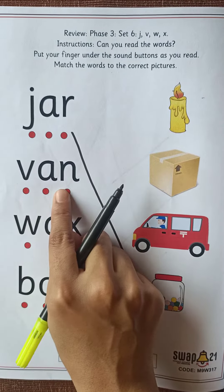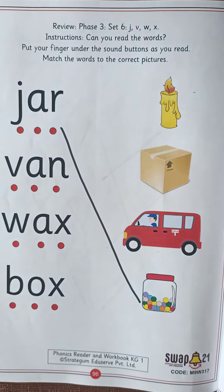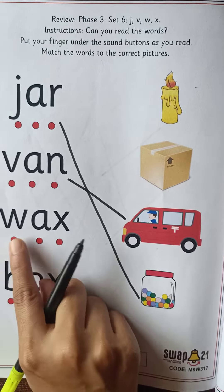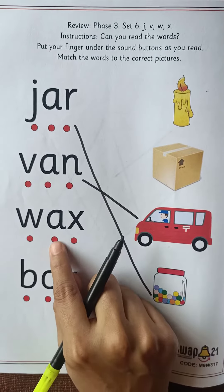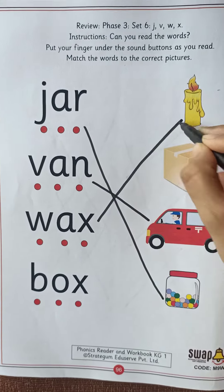Then next is V-A-N, van. What is it? V-A-N, van. So we will match it with van. The next is V-A-X, vex. What is it? V-A-X, vex. So we will match it with vex.